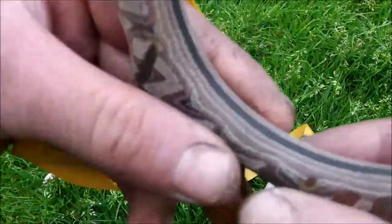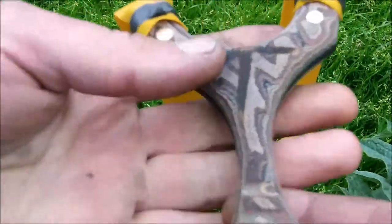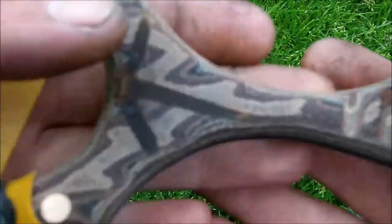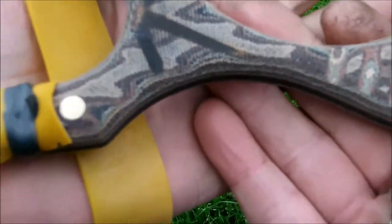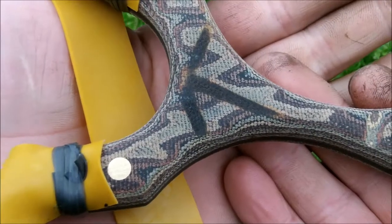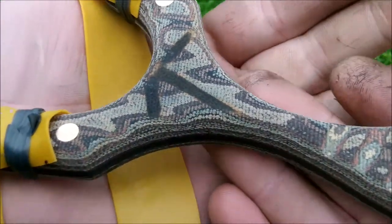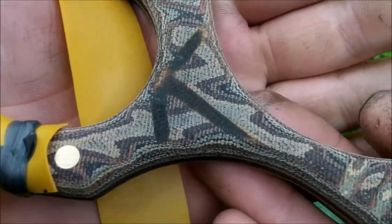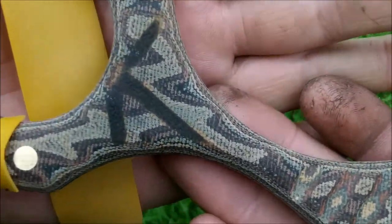I have oiled this and then let the oil dry off so it actually shows the colours, because when it's freshly oiled you can't really see. This is quite unique. You don't see a lot of it about yet, although I'm pretty sure you will.